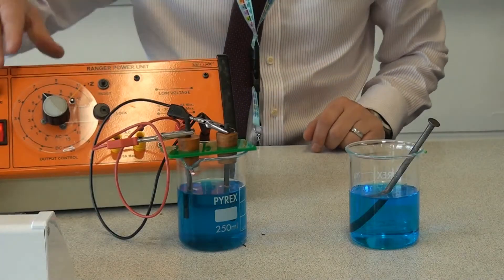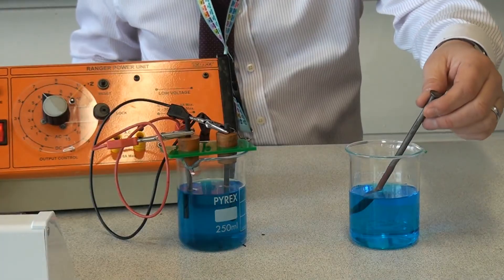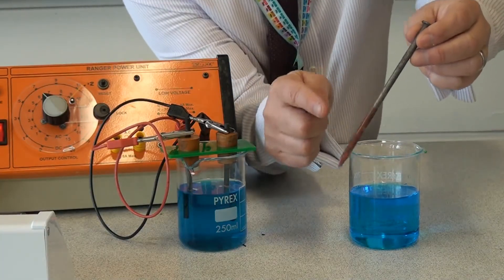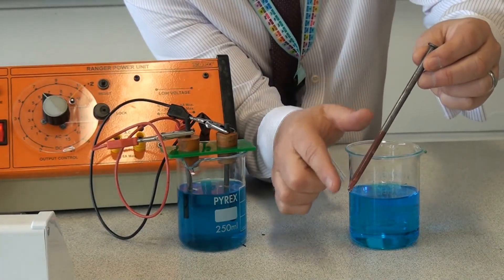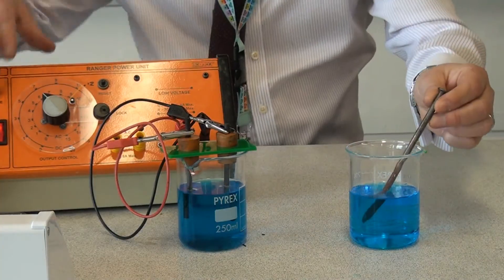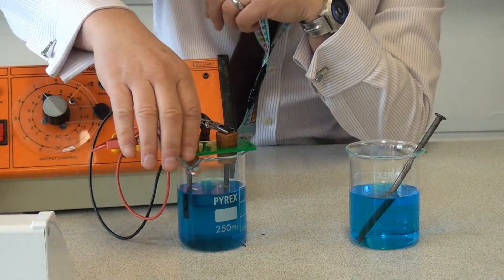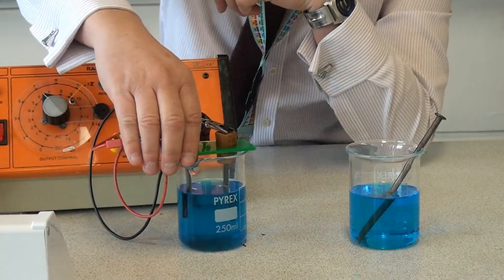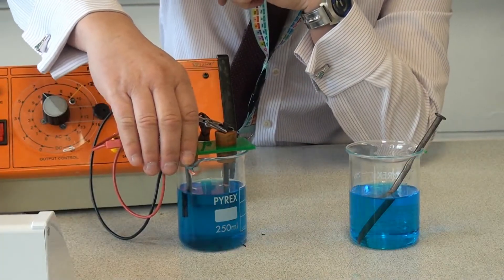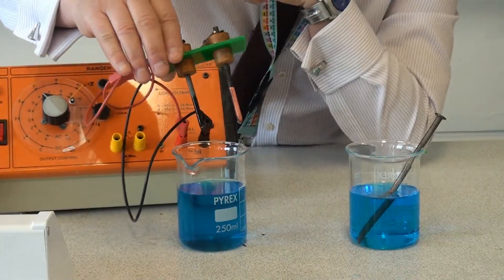Let's see if there are any signs of copper. First, the displacement — if I take the nail out of the copper sulfate solution, we can see there's some copper forming on the outside of the nail, so that's been successful. And if I turn off the power pack, let's look at the electrode. It should be the negative electrode — the cathode — where the copper collects. And there we have it: plenty of copper there as well.